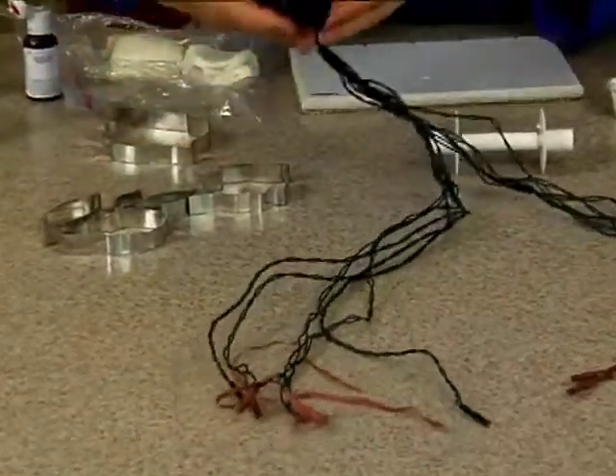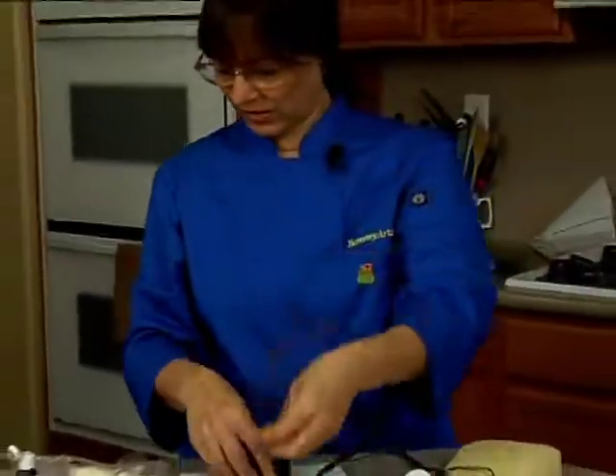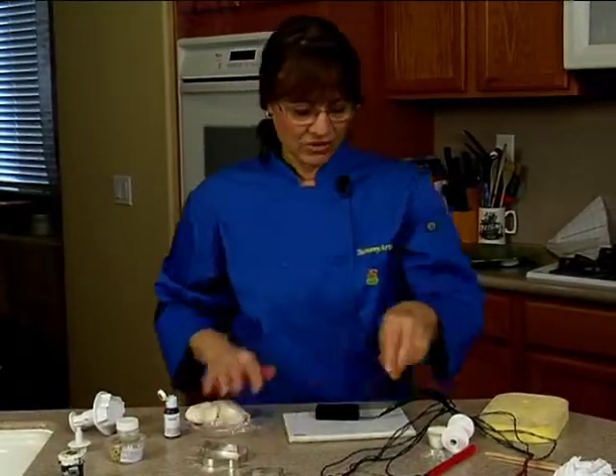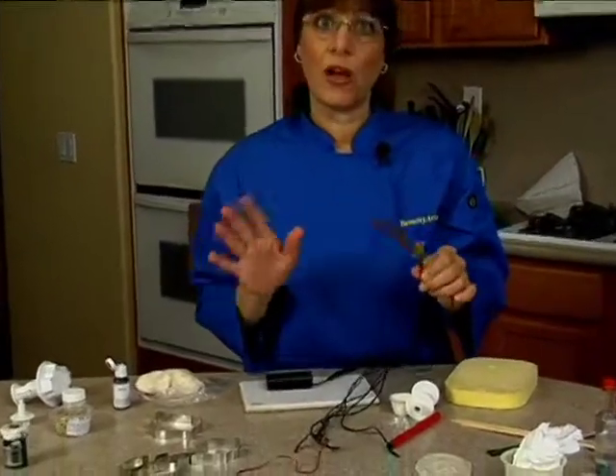These are battery operated — just put two double-A's in here. And we're going to wire this. I'll show you how to do the wiring first before I even start with the gum paste, so we get our wiring out of the way. This set has 10 lights, and I'm going to put five on each side.